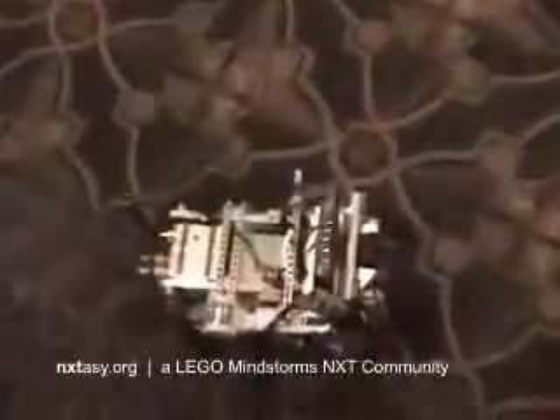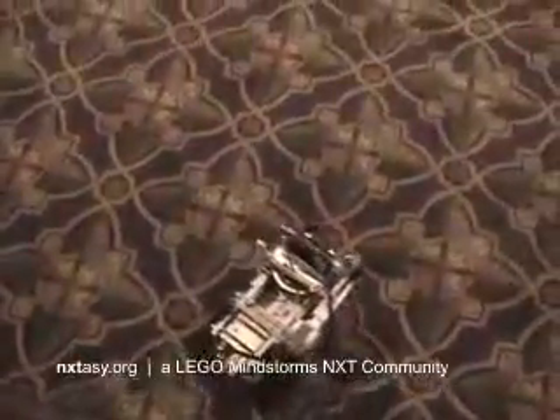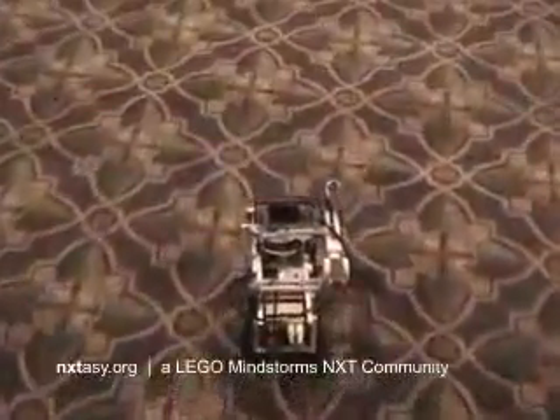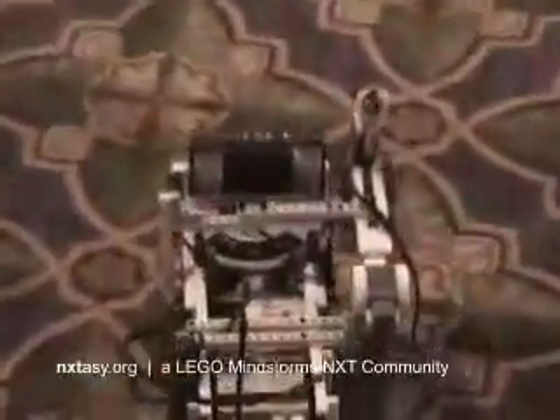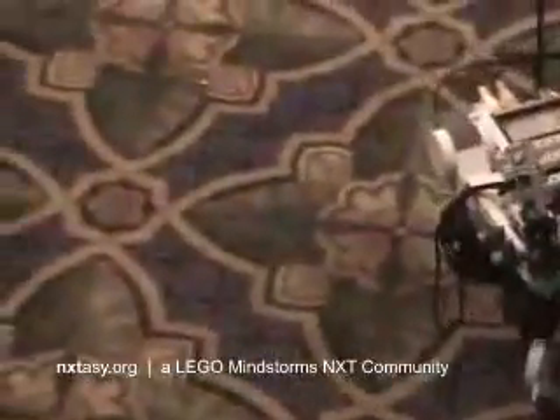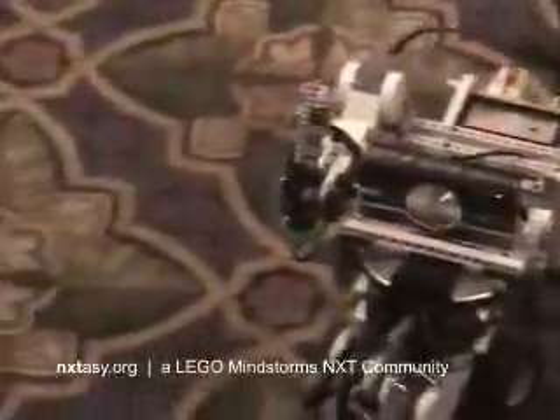My name is John Brost, MDP for the Mindstorms NXT. Here we have a Bluetooth remote — I'm sending signals to my Bluetooth remote vehicle. It's got a digital camera I mounted on it and a wireless transmitter that transmits video back to the laptop. That's a completely separate system from the NXT device.